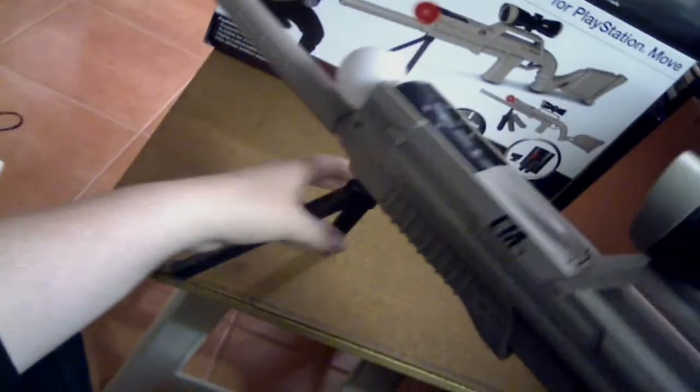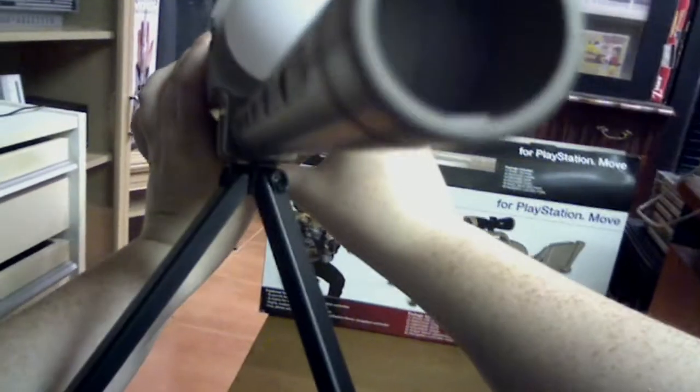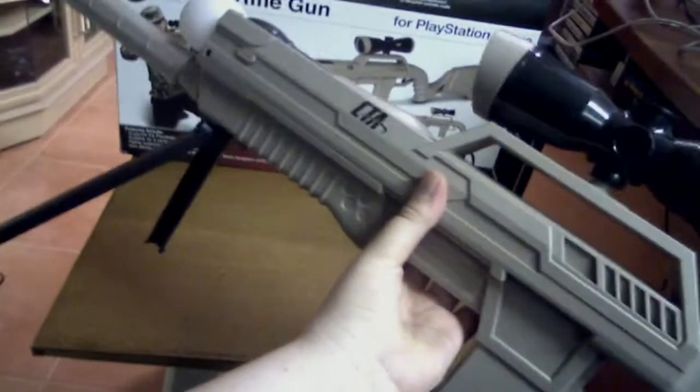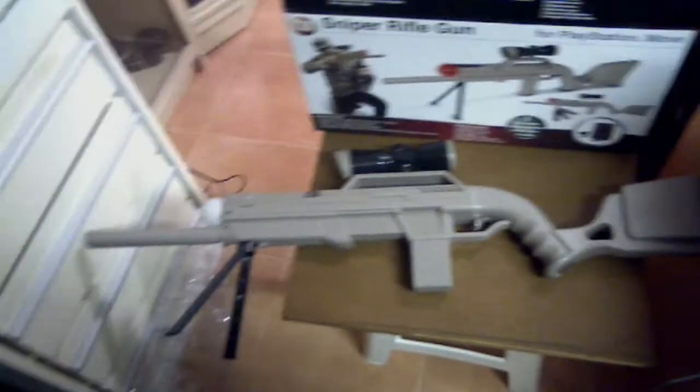You can fold these legs up if you wanted to, though only one folds up that far. It's a very long gun once you've added the muzzle, stock, and bipod. That's what the actual bipod attachment looks like — it adds a bit of depth down there. Looks pretty awesome from that angle.